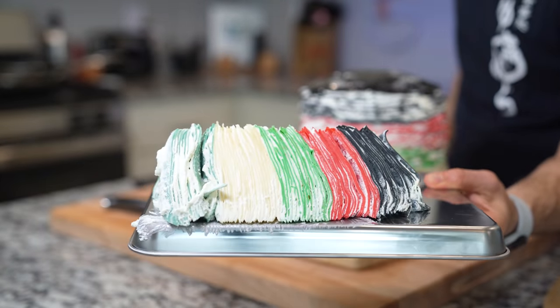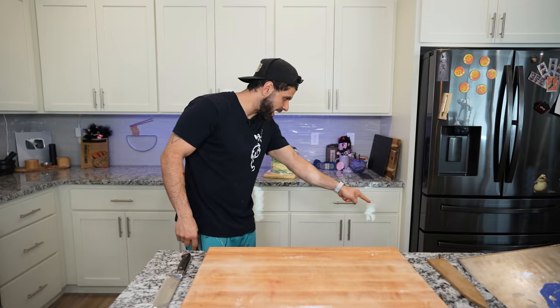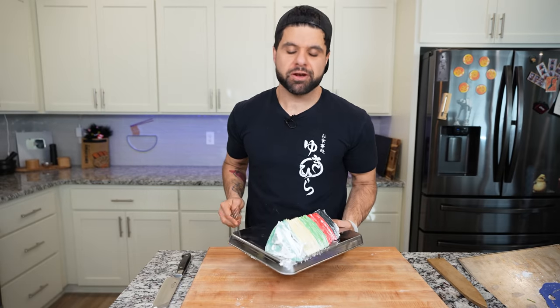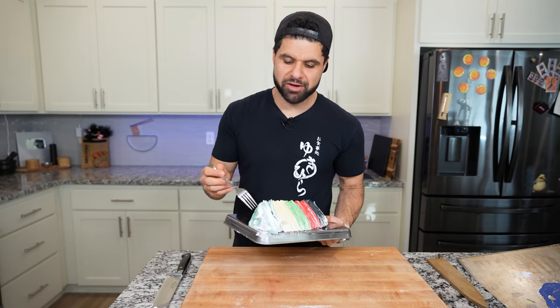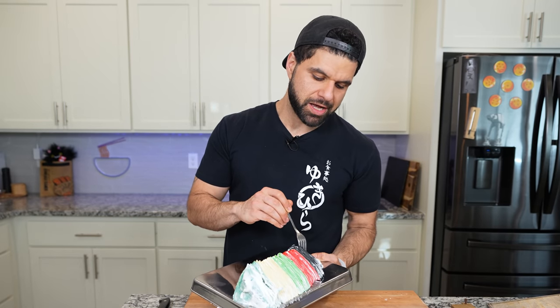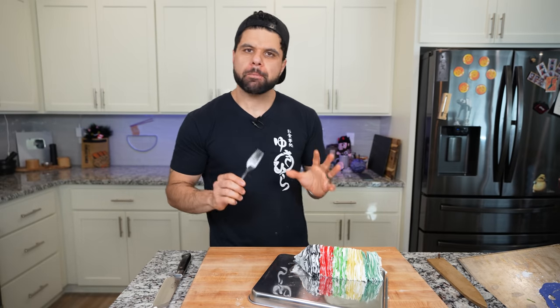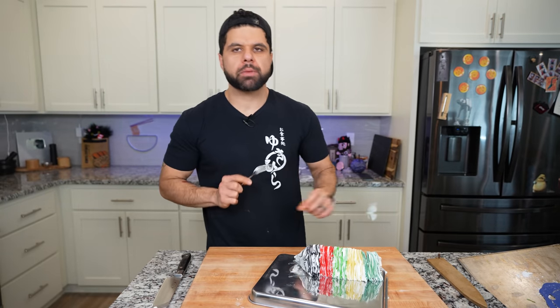Look at where else are you gonna get this? Right here — that's where you're gonna get this. This is the business right now. And there it is — my 100-layer, five-colored crepe cake from every anime ever, as homage to Magic: the Gathering, because it has allowed me to have a lot of fun this past year. Cheers. I mean it's just sweet enough. It's like — how do you explain it? You could eat a lot of this. I could probably eat this whole thing.